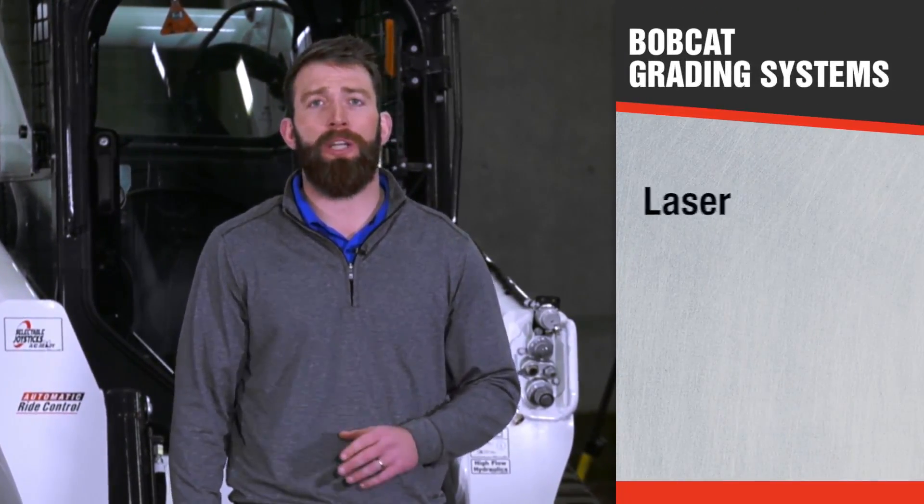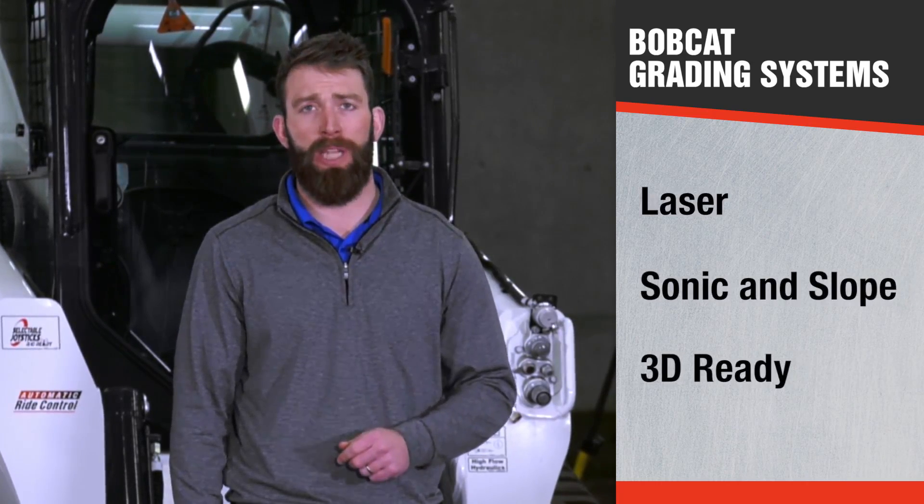Now that you have a better understanding of the systems that we offer, I hope that's helped you narrow down the system for your needs and applications.